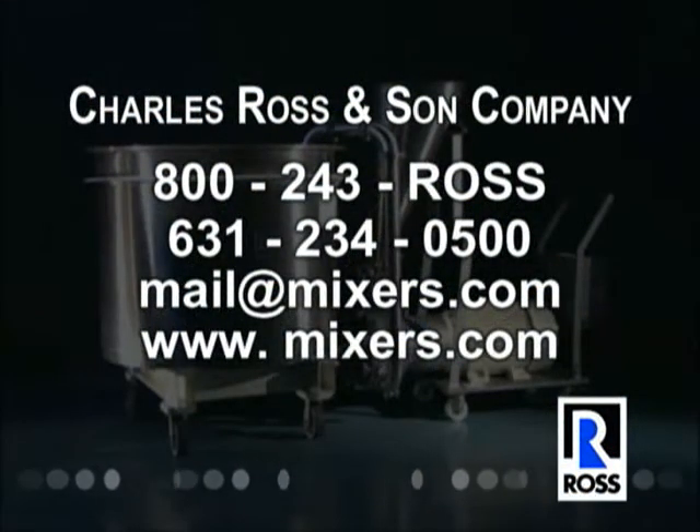Contact Ross for further information or to arrange for an evaluation at the Ross Test and Development Center or a trial at your plant.